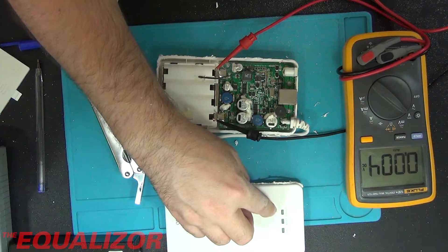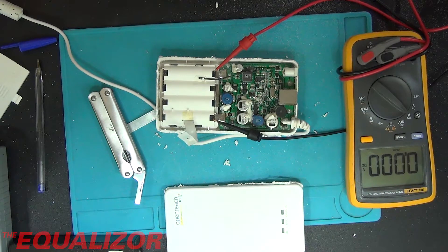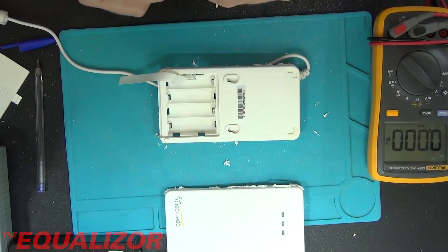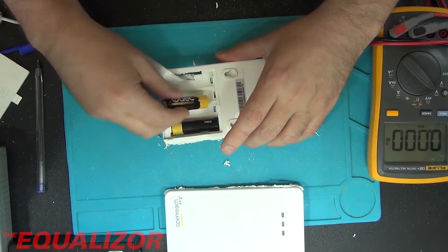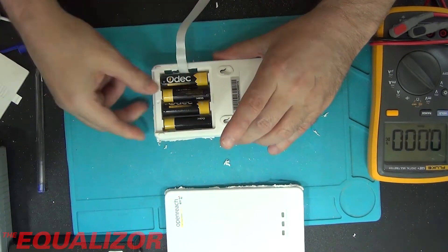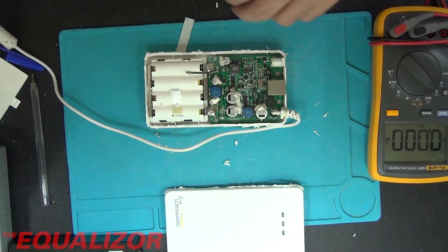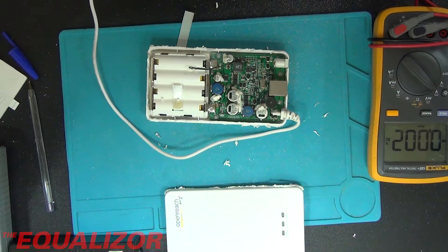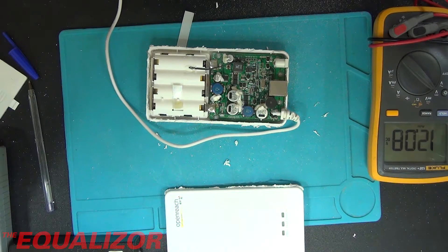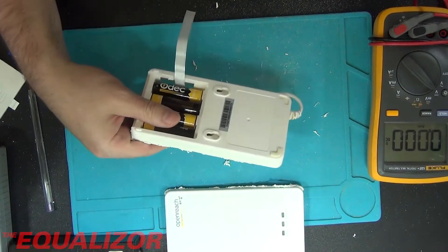On the front I can see there's a little thing that says 'charging', so maybe it's designed to take rechargeable batteries - that would make a lot of sense. I think I do have a set of rechargeables, so I'm going to put some in there and see what it does. We've still got our 12 volts on there, so that's quite a nice little 12 volt boost converter, if nothing else.